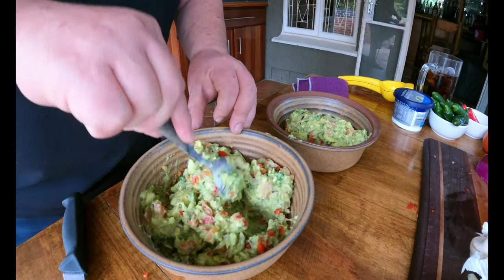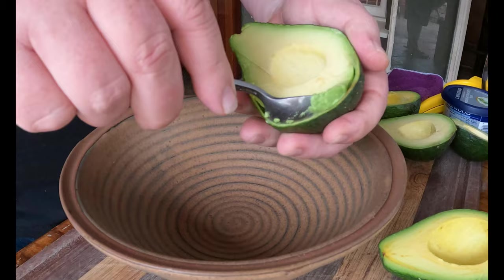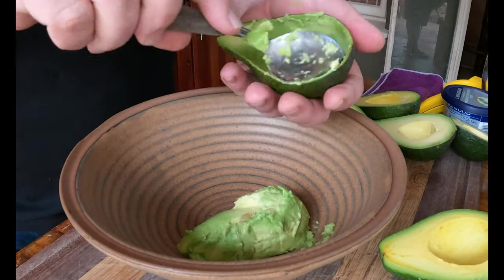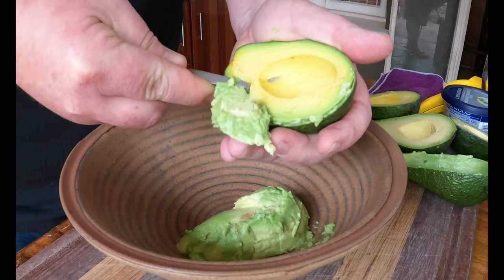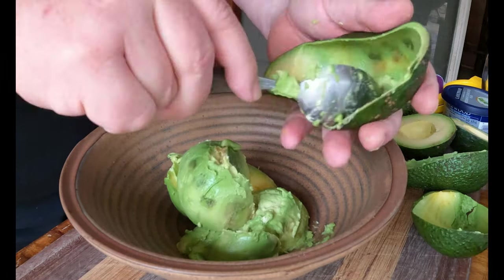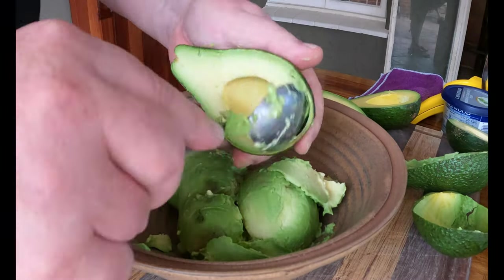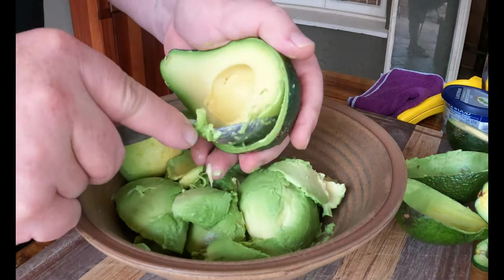Normally you only need about three ripe avocados but we're going a little big today — we're using four. We're going to split our guacamole dip in two: a spicy one and a non-spicy one, so your guests can decide for themselves. Use a big spoon to get the flesh out of the shell of your avo. There's no need to do four avocados — you could even do one. The principle stays the same, just bring all your ingredients in perspective with the amount of avos you're doing.